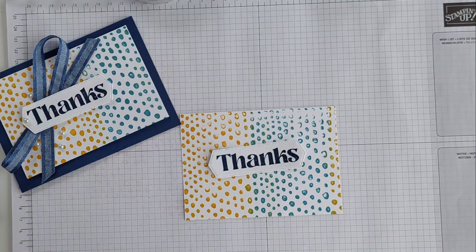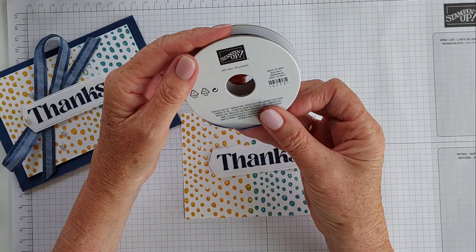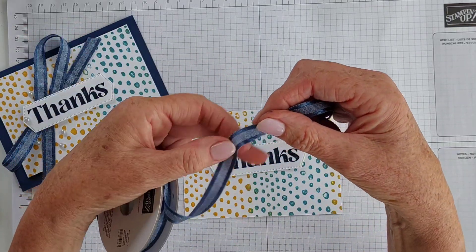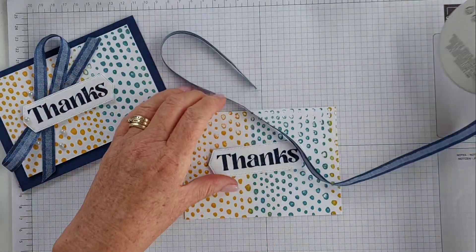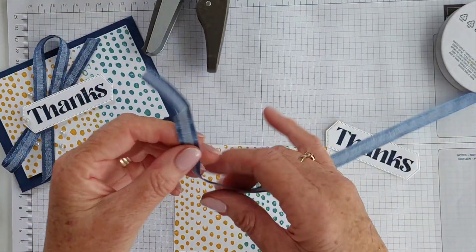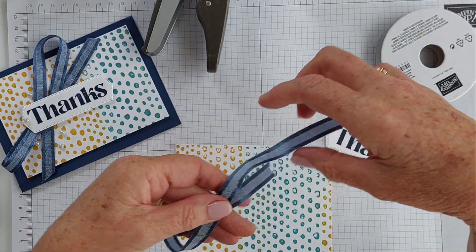I'm also using a new ribbon — it is the Night of Navy ribbon. It's actually two-tone; it's a really, really pretty ribbon. It's also in the mini catalogue — I'll put a link in the description bar below for this product as well. I'm just going to make a quick little bow here.